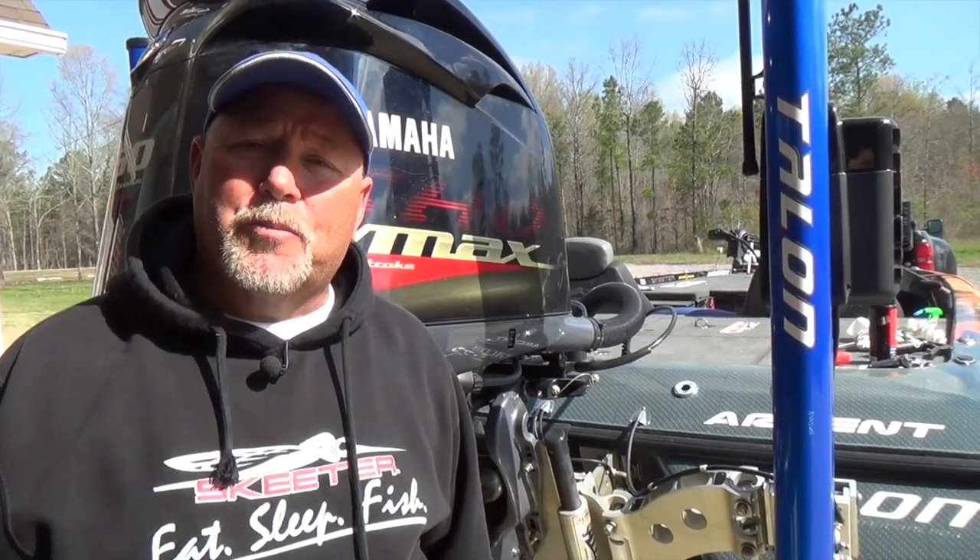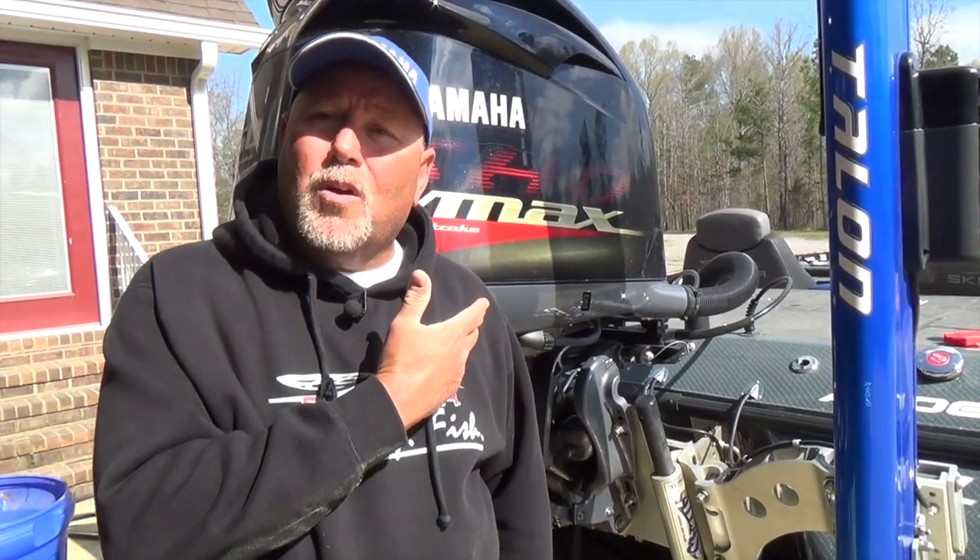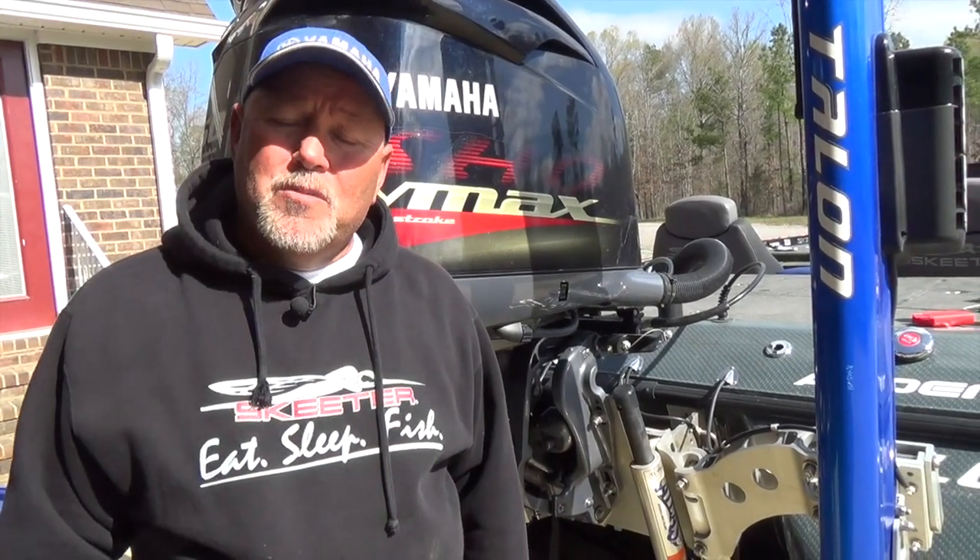Hey guys, Bassmaster Elite Series Pro Matt here, talking to you a little bit about boat maintenance and engine maintenance this week. I run probably the best outboard motor, the Yamaha SHO. It's an incredible engine, but you have to maintain these motors like any other engine.